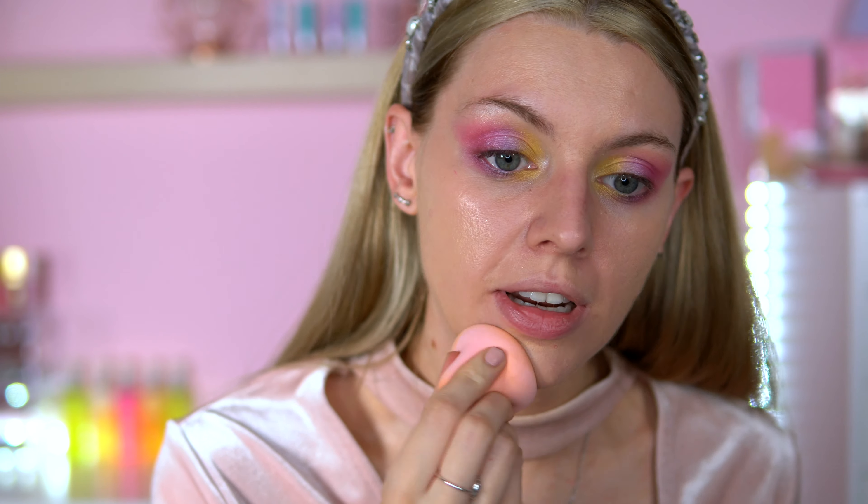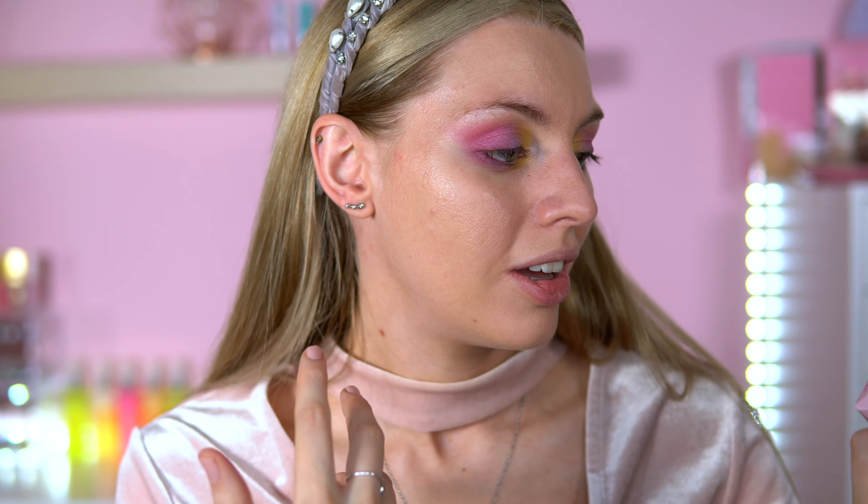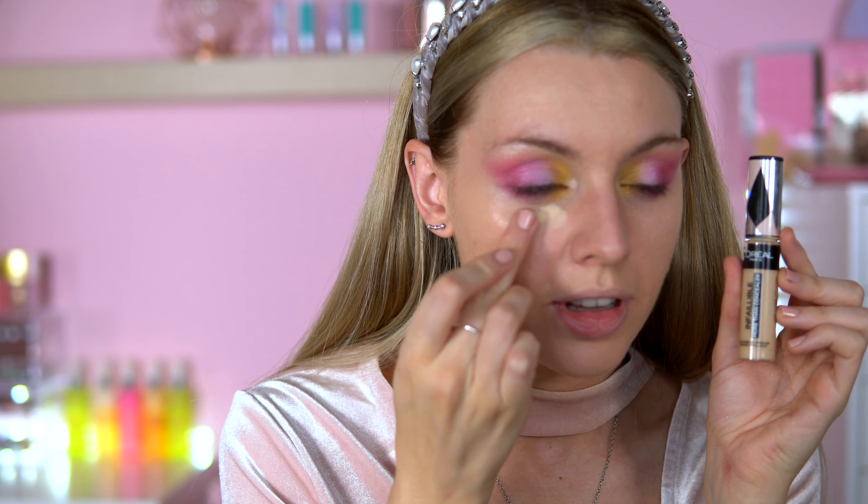It's not the softest sponge I've ever tried - it is quite hard when bouncing onto the skin, so that's a point down already. It's blended everything in but it's just not the comfiest sponge I've used - a bit tough on the skin. The cuteness is definitely there, but let me try the white sponge with concealer. I'm using the L'Oreal Infallible concealer in the shade Cashmere.